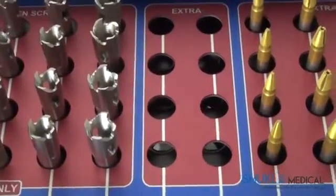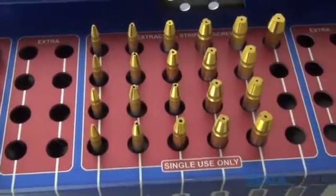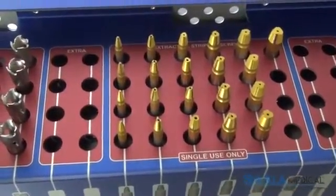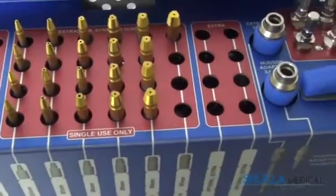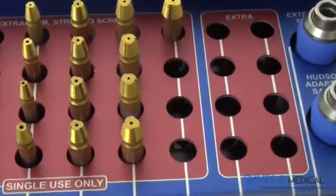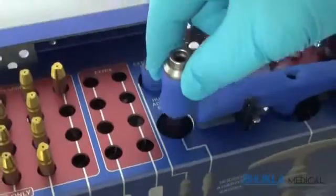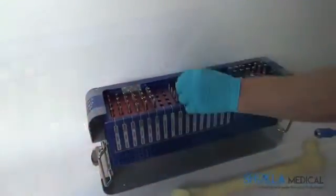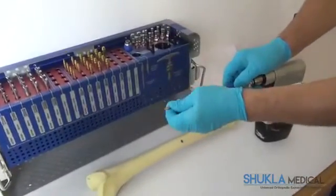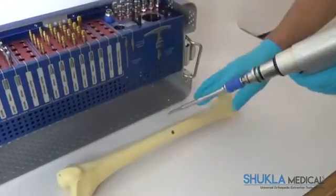There are two empty rows marked extra to the right of the broken screw extractors for additional extractors if needed. To the right of them are the stripped screw extractors, arranged from the smallest size 2mm to the largest 7mm. Each extractor is capable of removing slightly smaller and larger sizes. Like the broken screw extractors, the stripped screw extractors may be used under power, utilizing the Hudson Extractor Interface, or by hand, utilizing the T-Handle.